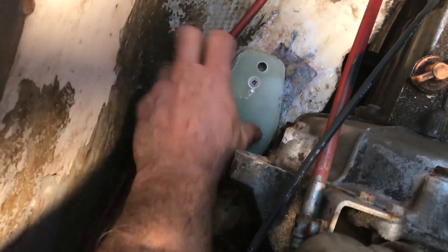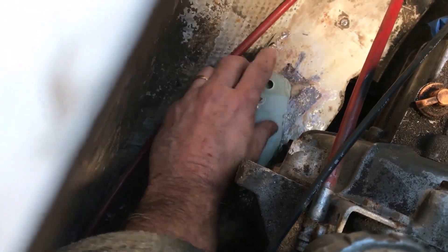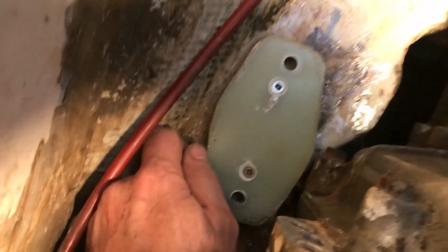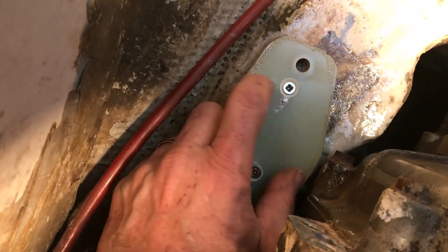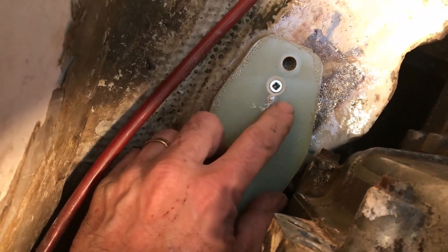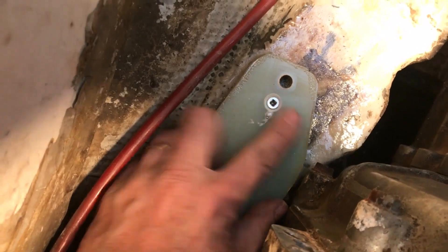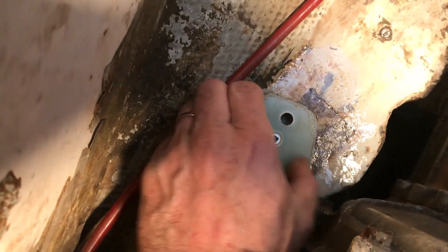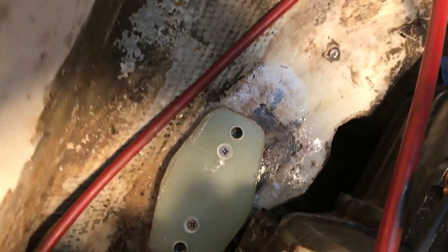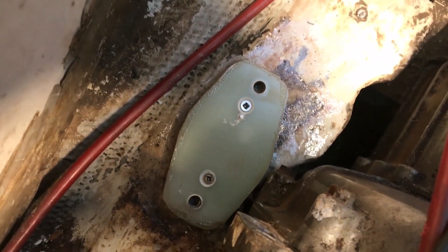That went well. I epoxied this down with West Systems epoxy and some chopped fiberglass. I also screwed it down with two stainless steel screws — not before breaking one off, of course — but they're countersunk, so I believe this should work. I'll do the same on the other side and hope for the best.